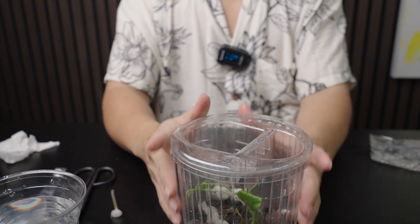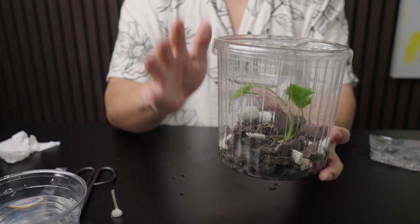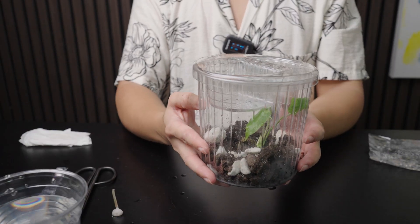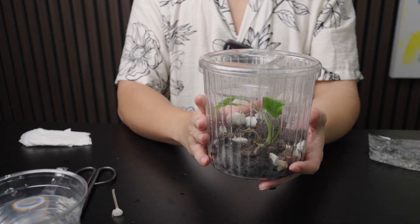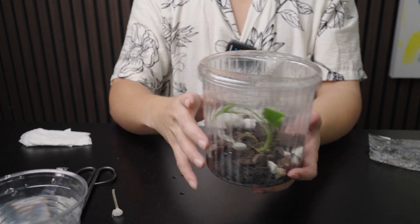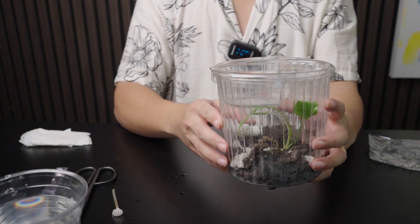We are in Singapore, so humidity is naturally quite high. If you are in a drier climate, you might want to have something to cover the larger holes as well. And this is how we deflask our tissue culture plants. Once this is hardened off in about two to three weeks, we will be putting it on top of the Grow Lid with a grow pole, where it will grow hydroponically and hopefully grow big very fast.